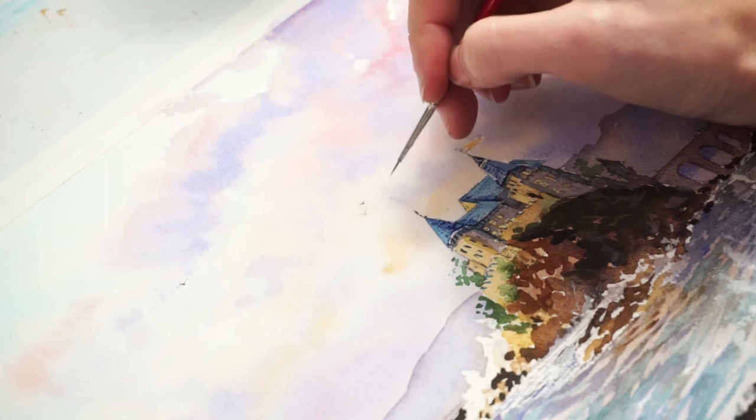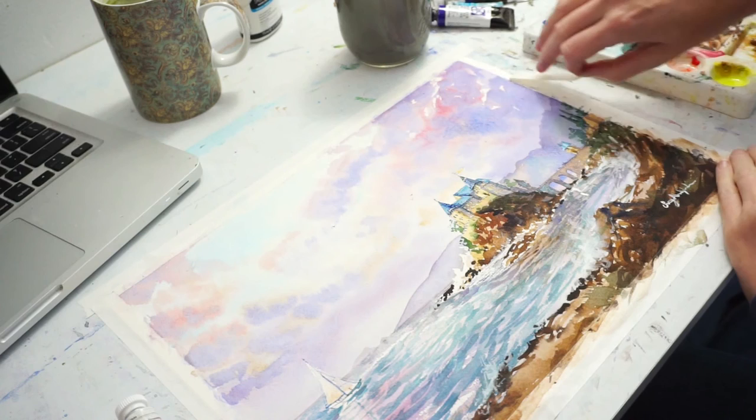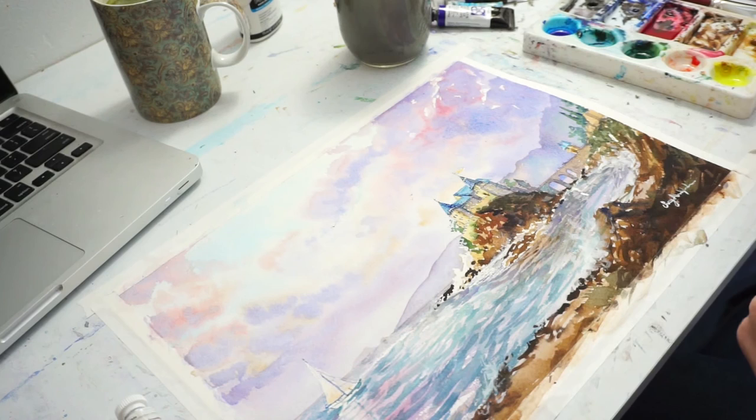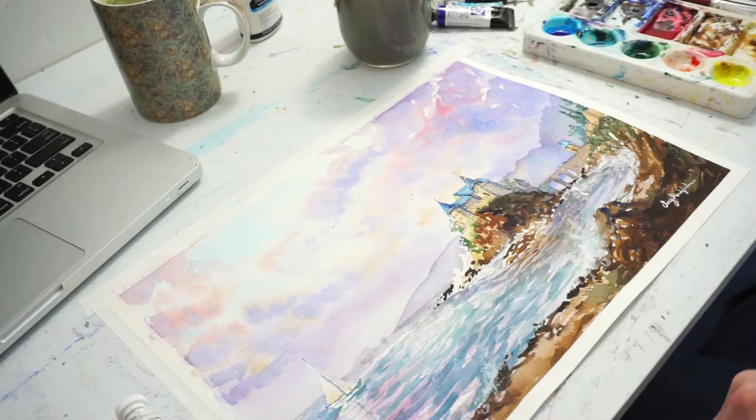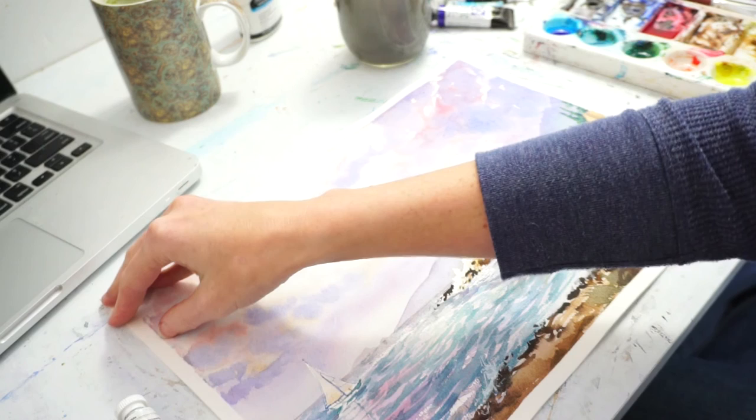There are a couple of seagulls way in the distance there. Signing my name with gouache. I also did a few of those waves with gouache too. Oh, this part's so satisfying — pulling off the tape. And this is an acid-free tape that you can get at any art store. It costs a little bit more, so typically before this I would actually use blue tape — blue painter's tape works just fine. But for a video, it's nicer to have that white border while painting so it's less distracting.